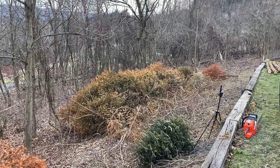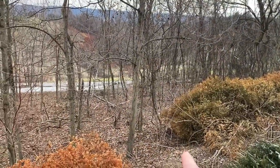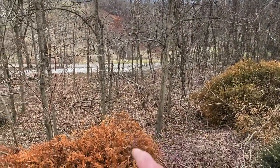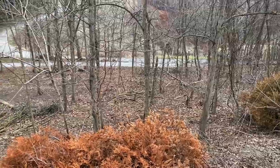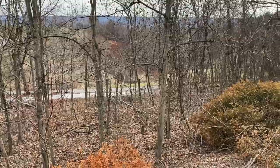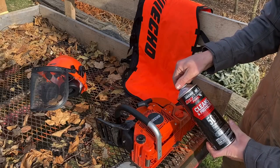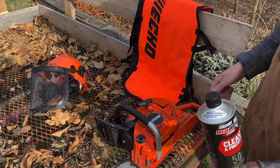That wasn't a bad little job. Got a nice, better view now. Eventually we're going to be thinning out all these smaller maples and some nasty looking elm there so we can get a better view. Slowly but surely, guys — progress, that's what it's all about. Using the Echo Red Armor Fuel 50-to-1 pre-mix.